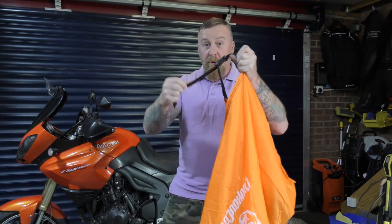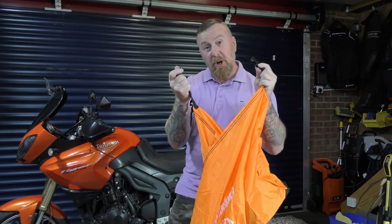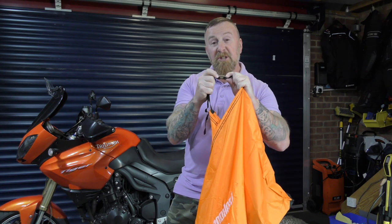There are adjustable waterproof and windproof securing buckles — three of these, front, middle, and rear. We're going to show you those placed on the bike, as these stop it from blowing away.